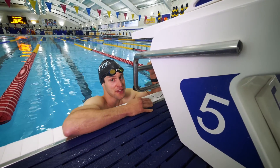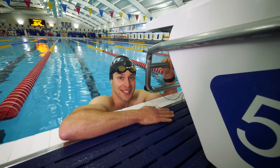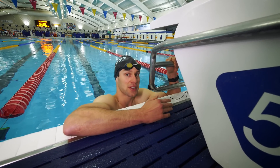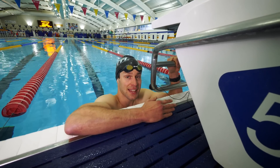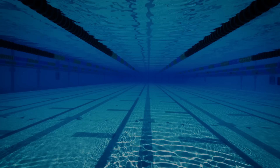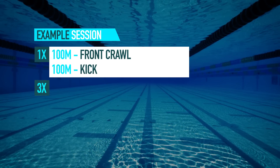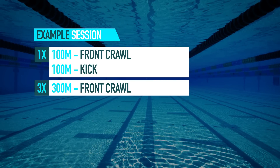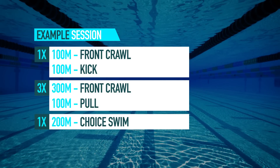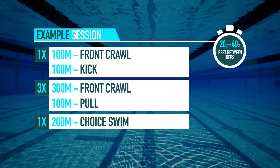If your first triathlon is further, we still have a little more progressing to do. It's essential to build up your endurance to cover the distance as well as increasing the rep length, and we can do this more gradually because we're increasing the session length at the same time. For Olympic distance athletes and further, maintain your two sessions per week with a session along the lines of: a warm-up of 100 meters front crawl and 100 meters kick, a main set of 300 meters front crawl followed by 100 meters pull, three times through, then a cool down of 200 meters choice swim. That's a total of 1,600 meters — take a comfortable 20 to 40 seconds rest between all reps.